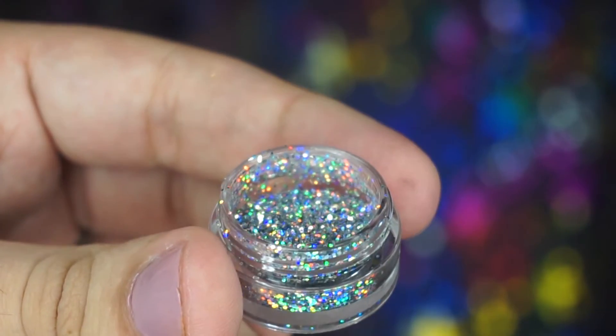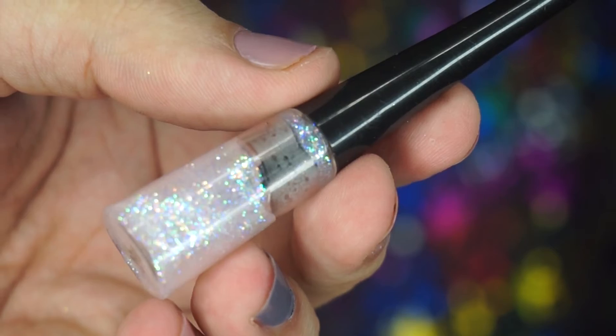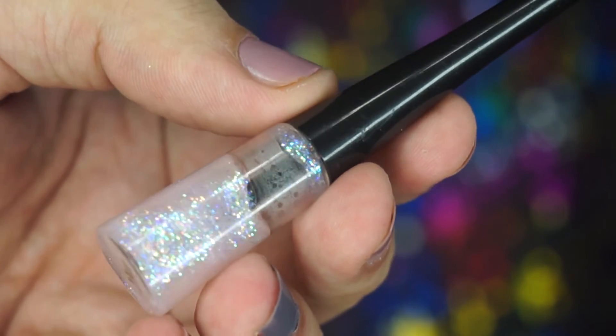For glitter I'll be using this beautiful 3D glitter from MAC. To make my glitter stick I'll be using this glitter eyeliner from ELF in the color Stardust.